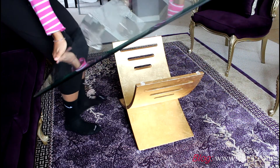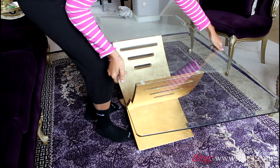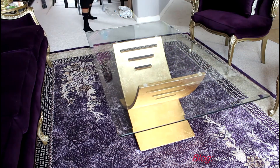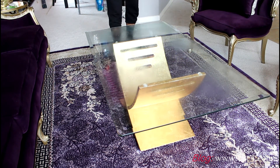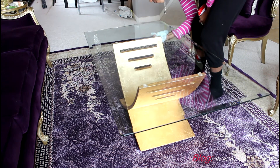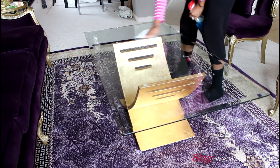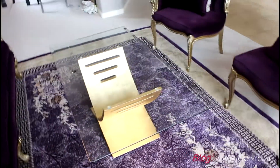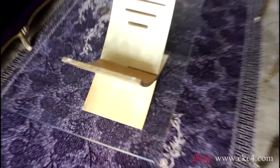Once you're done with that and it's on securely, go ahead and add the glass top back. This thing was very heavy but I got it back in place. There are a few fingerprints so I'm going to go ahead and clean it, and I was also trying to get some of that paint off from the smudging. This was a really fun project and it didn't take me too long — I'm really pleased with the results!